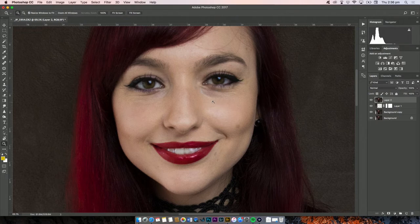To retouch my face, we go into my face and you can see I have laughter lines. I've taken the patch tool, selected around my problem area, and you just bring it down to the cheek because that's nice smooth skin, then release. That gets rid of the lines, but unfortunately it's made it a bit dark — we can fix that later.